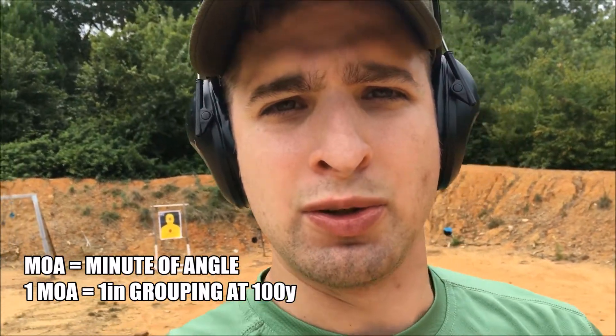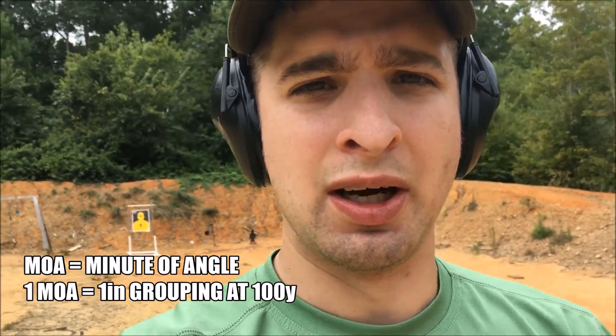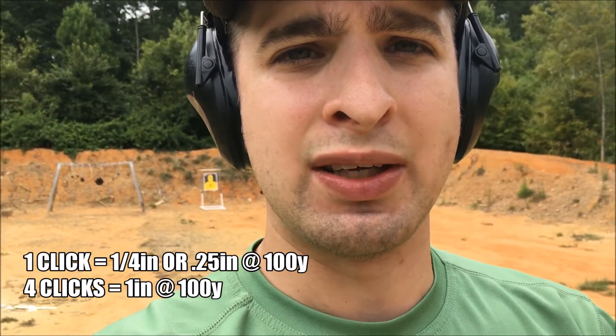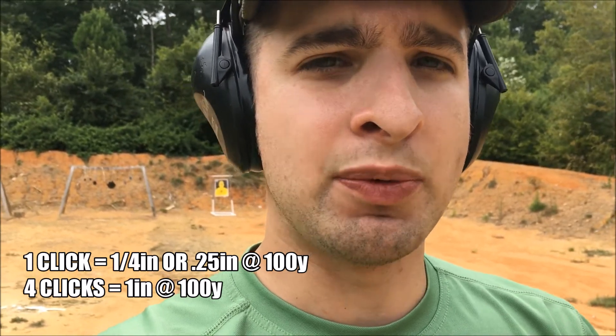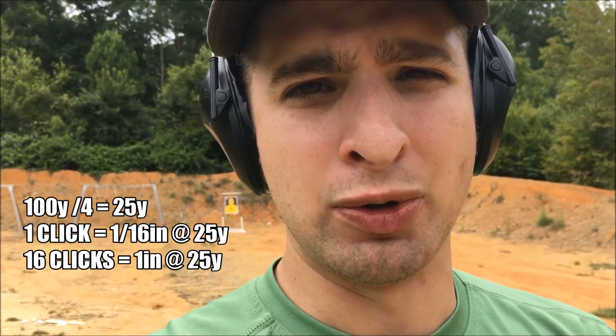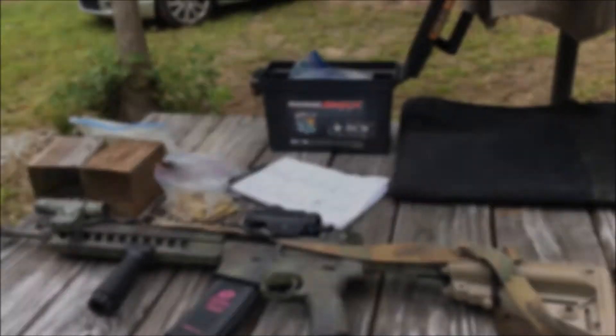Understanding the increments for elevation and windage at your target is based on the settings of your optic or irons. Think about a quarter inch at 100 yards — that means it takes four clicks to move one inch at 100 yards. When you're up closer, that distance multiplies. So 25 yards is a quarter of 100 yards, meaning you multiply your increments by four. If I want to move one inch at 25 yards, I need four clicks times four, which is 16 clicks. Make those big adjustments up close; at distance you'll make smaller ones.